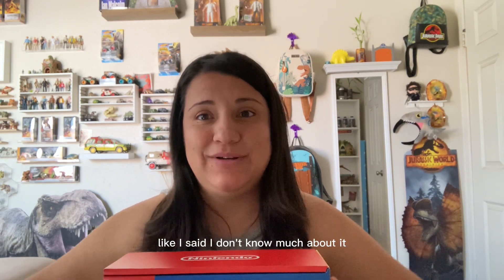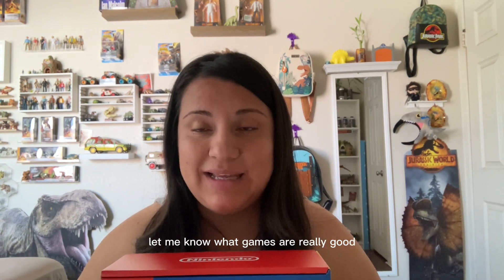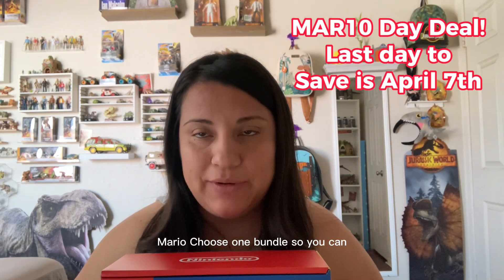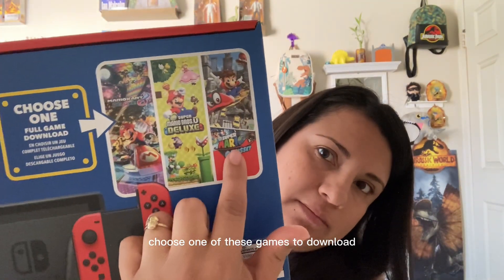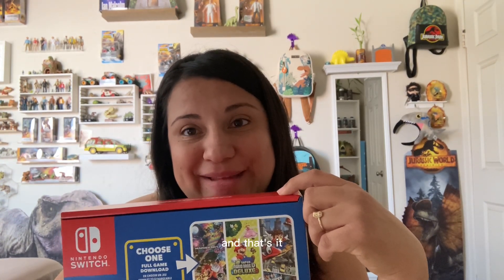I hope I can download it. I don't know much about it — if you do, please let me know in the comments, and let me know what games are really good. I did end up buying the Nintendo Switch Mario Choose One bundle, so you can choose one of these games to download. It is the Mario Kart 8 Deluxe, the Super Mario U Deluxe, and Super Mario Odyssey.